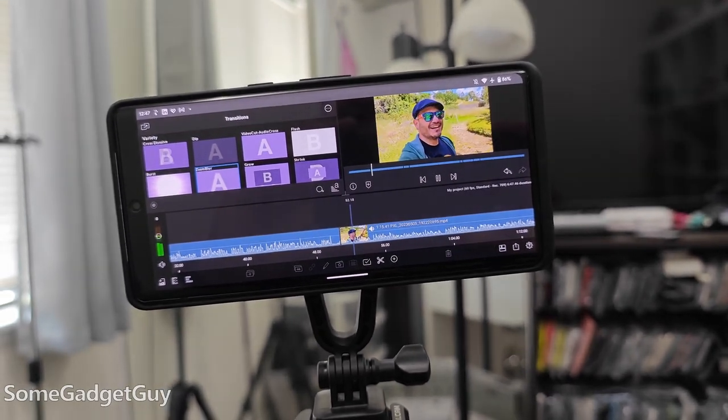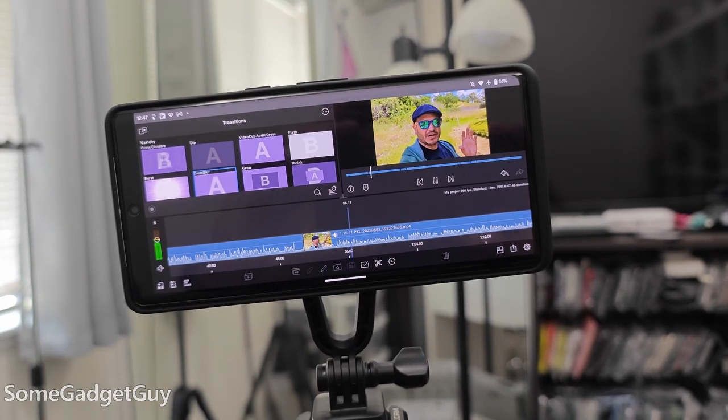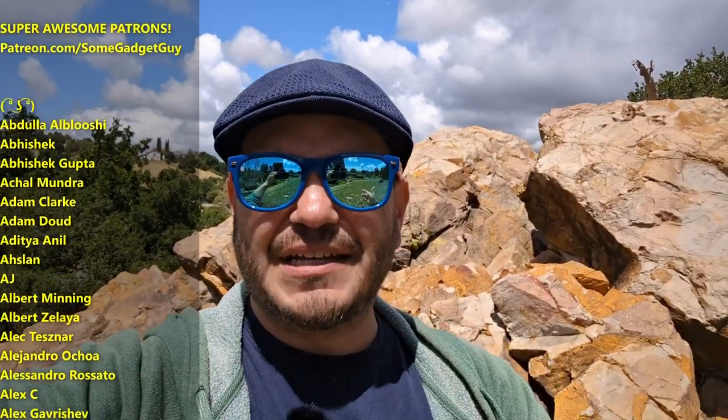One of the major advantages of shooting vlogs from a phone as opposed to a standalone camera is the immediacy of being able to look at the footage and jump directly into editing it. With another camera you always have to do a file transfer via memory card or Wi-Fi to get it into a computer. Here, the phone is the camera and the computer. Specifically, the Pixel 7 Pro currently stands as the fastest rendering solution for 4K video when using an app like Luma Fusion — faster than the iPhone 14 Pro or Galaxy S23, regardless of synthetic benchmarks.